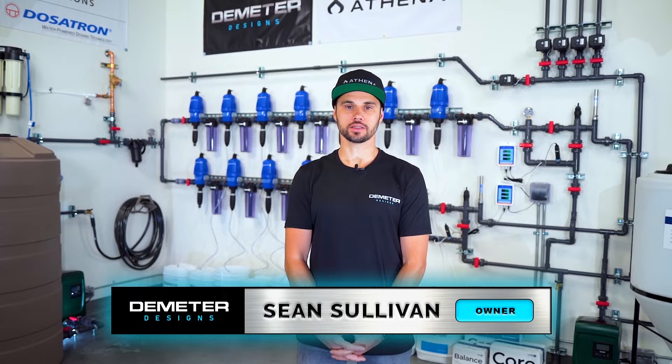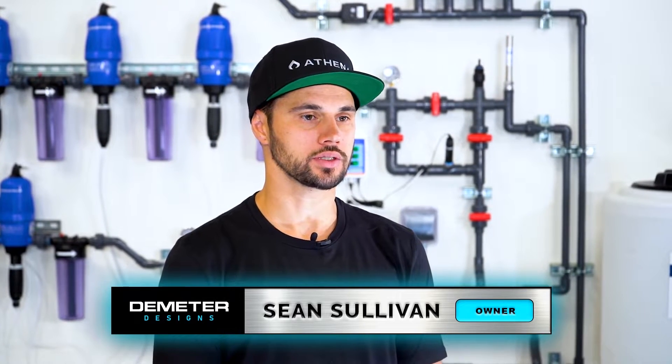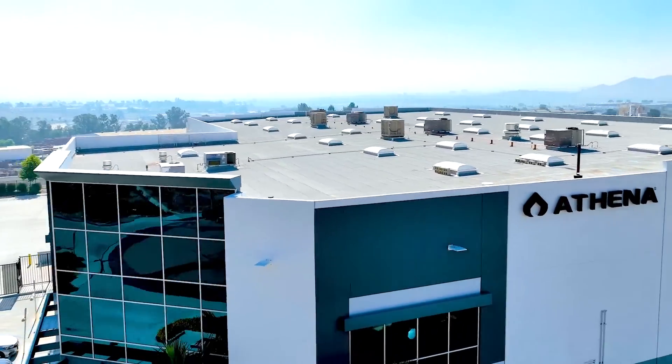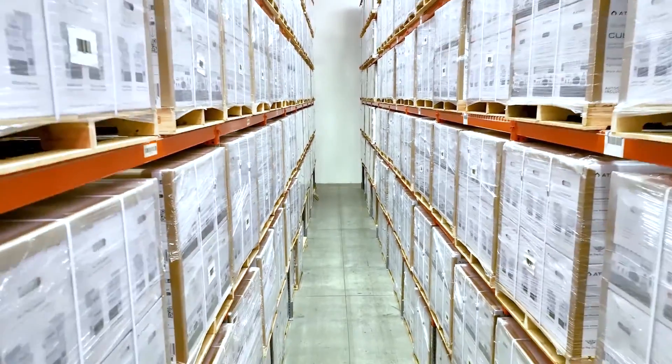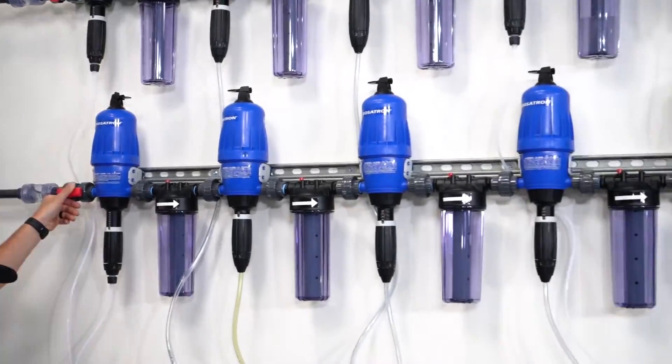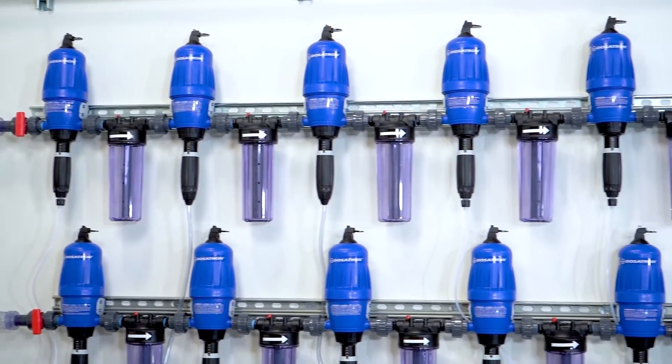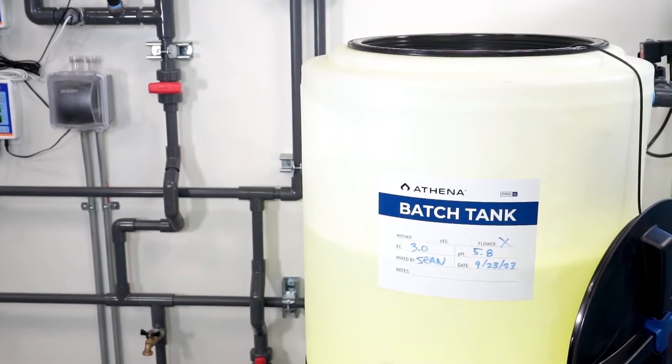Hi, I'm Sean from Demeter Designs and today we're going to talk about the setup of your Dosatron system. I'm here today at Athena headquarters with a system we designed and built for fertilizer product testing. Your system may look slightly different than this one but the principles are all the same. There are a few main components of the Dosatron system: the water inlet, the Dosatron injection racks, monitoring loops, and the batch tank. We'll be covering these in greater detail throughout the video.